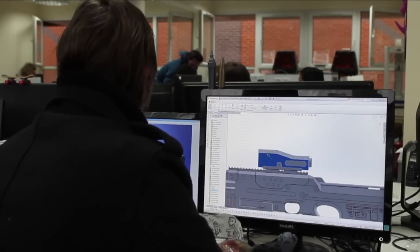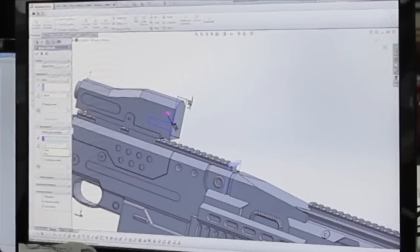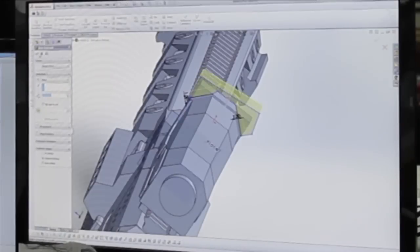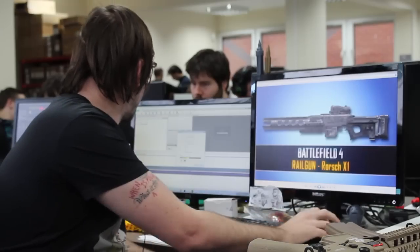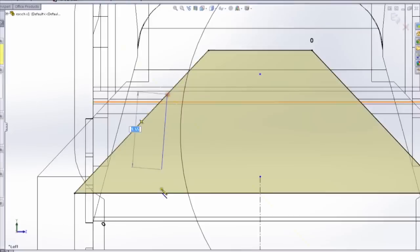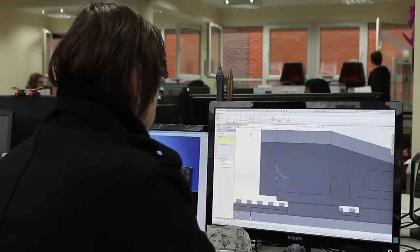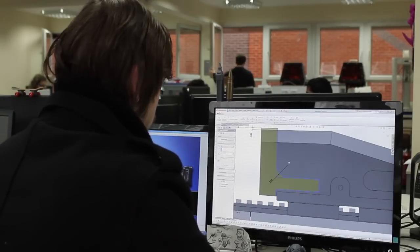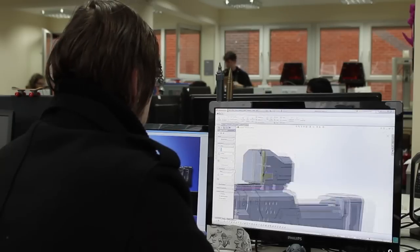A lot of people think I start with the file from the game, but I actually model from images, creating out in 3D from a 2D image. I create solid bodies which can be complete in a day or two depending on the surface detail. This specific model took me around seven days to model. I modelled the Picatinny rails with the exact dimensions of a standard Picatinny rail so you can put any attachment onto it, including a cup holder.